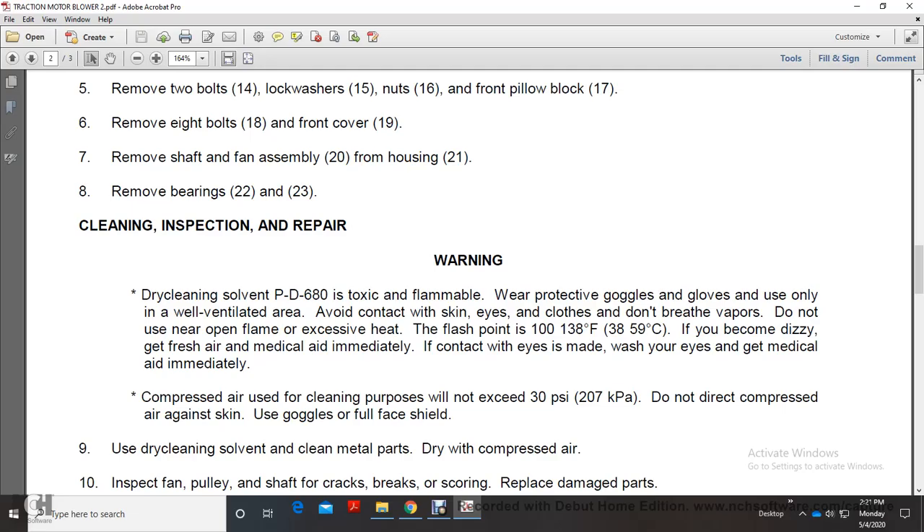Do not breathe vapor. Do not use near open flame or excessive heat - flash point is 100 to 138 degrees Fahrenheit. If you become dizzy, get fresh air and seek medical aid immediately. If contact with eyes occurs, flush with water and seek medical aid immediately.